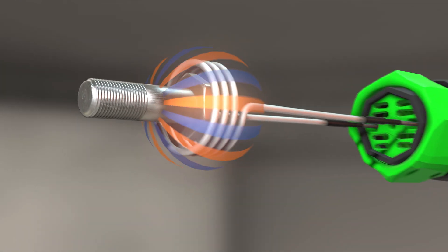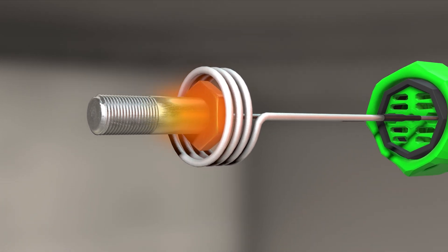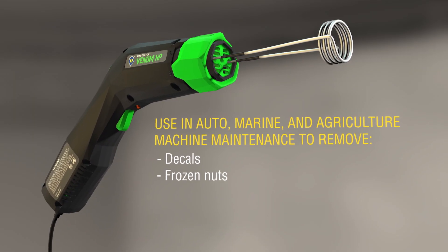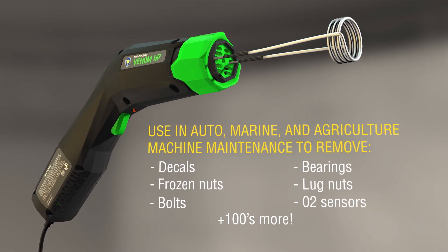The MINI-DUCTOR Venom HP offers precise and manageable heat, getting the job done while avoiding the dangers of an open flame. Use it to remove decals, frozen nuts, bolts, bearings, lug nuts, and even O2 sensors.